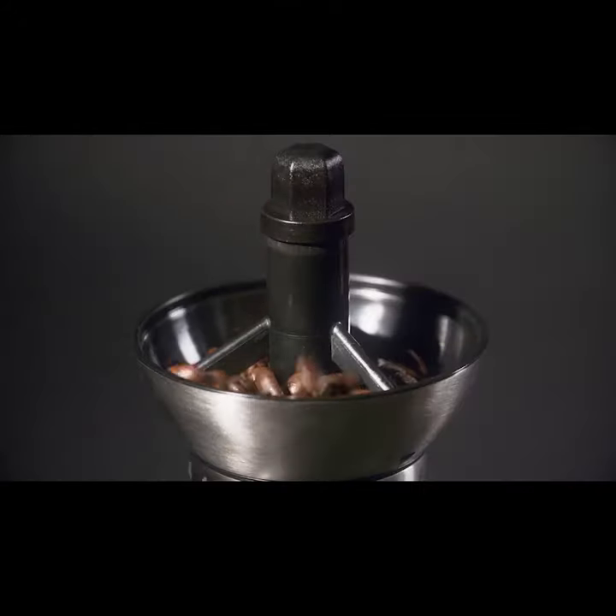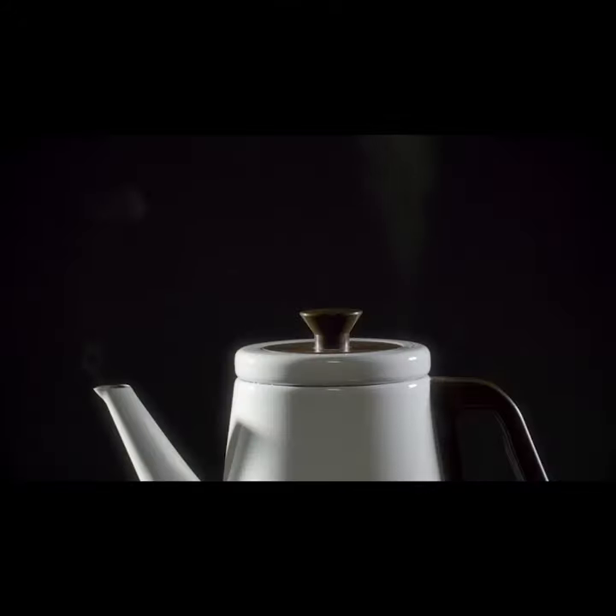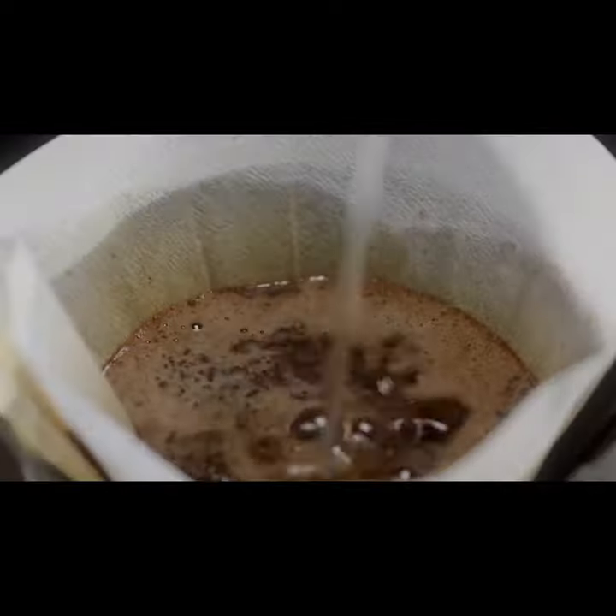Select and finely grind the beans. Heat the water to the right temperature. Hand brew with care. Et voila! Coffee time!